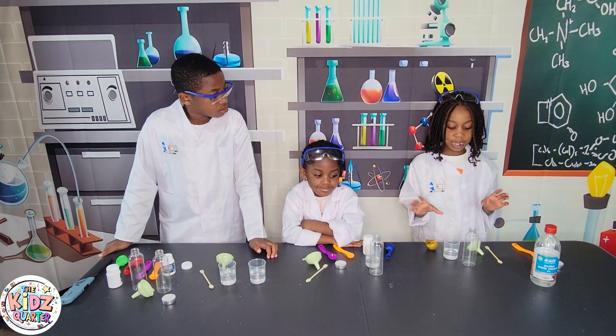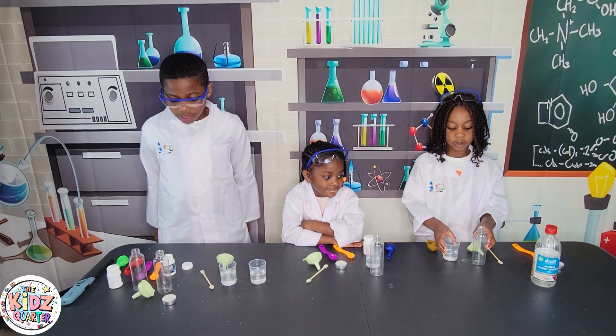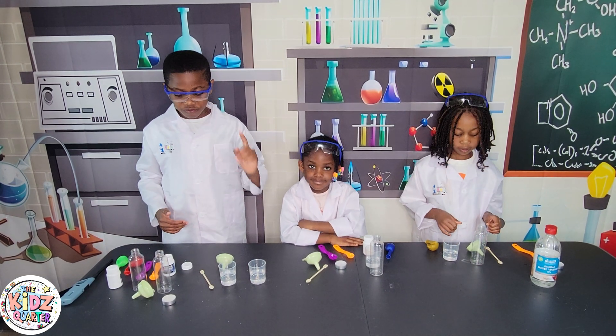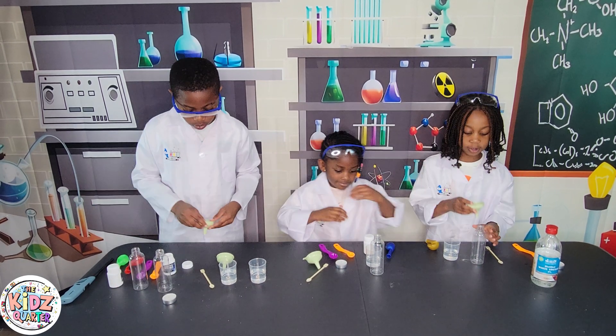Now, the next step is to put vinegar into the bottle. For me, I have to put both vinegar and citric acid into each of the bottles. Let's start!